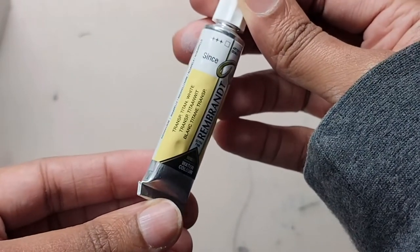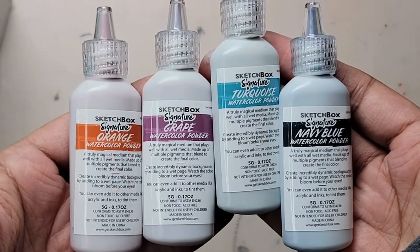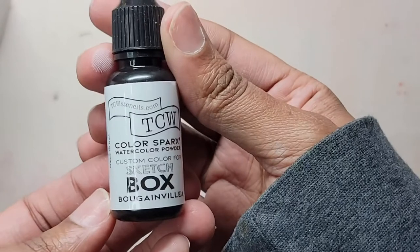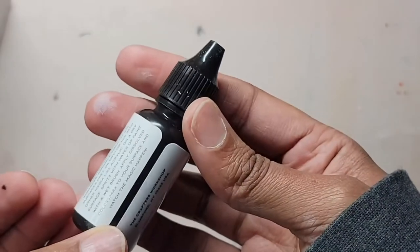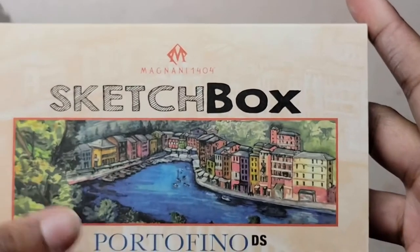We have transparent titanium white, and here we have four Sketch Box signature watercolor powders in orange, grape, turquoise, and navy blue. We also have another brand of watercolor powder by TCW Stencils, custom made for Sketch Box. This color is called bougainvillea — I'm not sure how to pronounce that, and I don't even know what color that is, but we'll see that in a little bit.